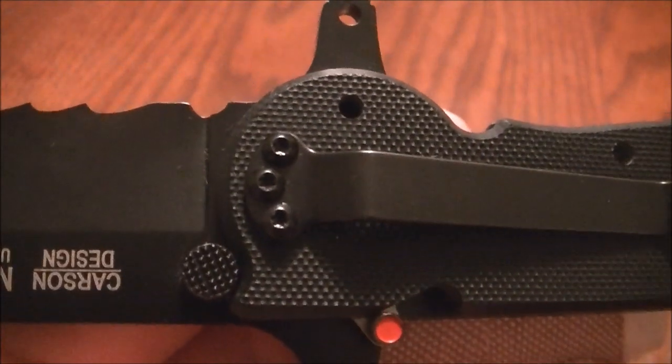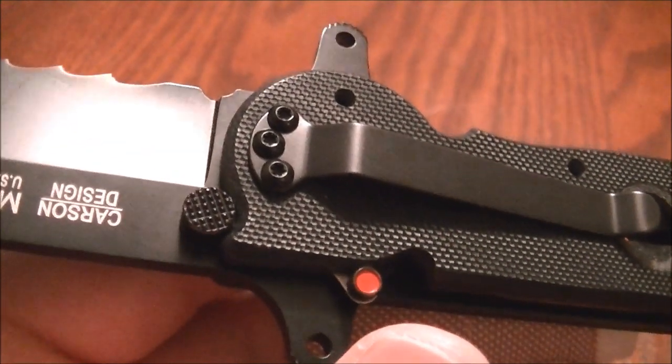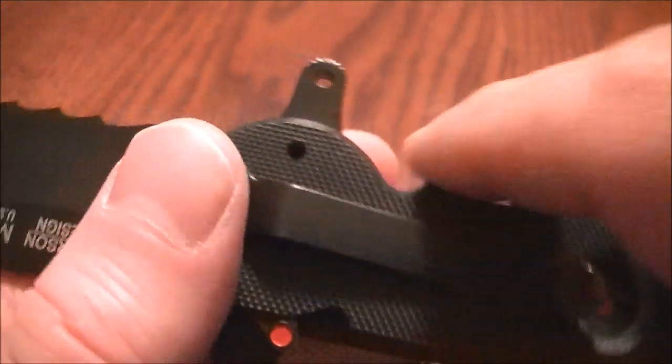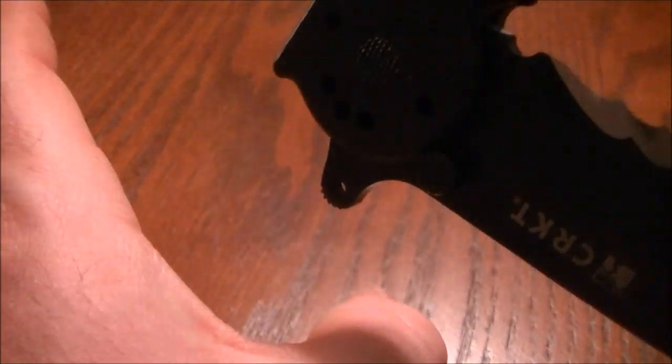However, the company states that you should always carry this tip down, because if you carry it tip up, as you withdraw it from your pocket, it catches on the corner of the pocket and it can open the blade on you.